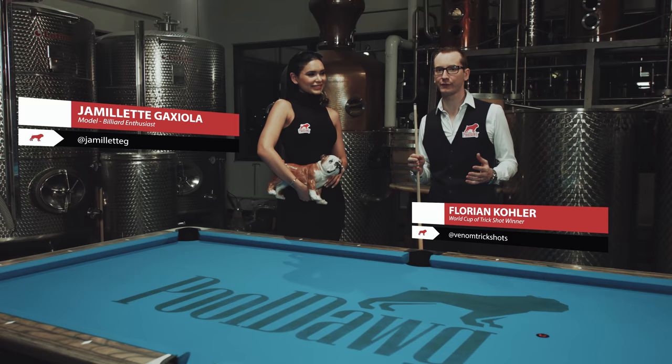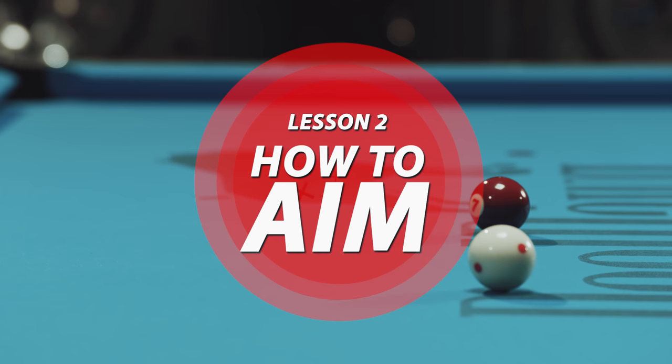Hi, my name is Florian Kohler, also known as Venom. Here with me is Jamie Lett. As you can remember, last month we covered all the basics of pool: the stance, the bridge. Today we're gonna push a little further and I'm gonna show you guys how to aim.